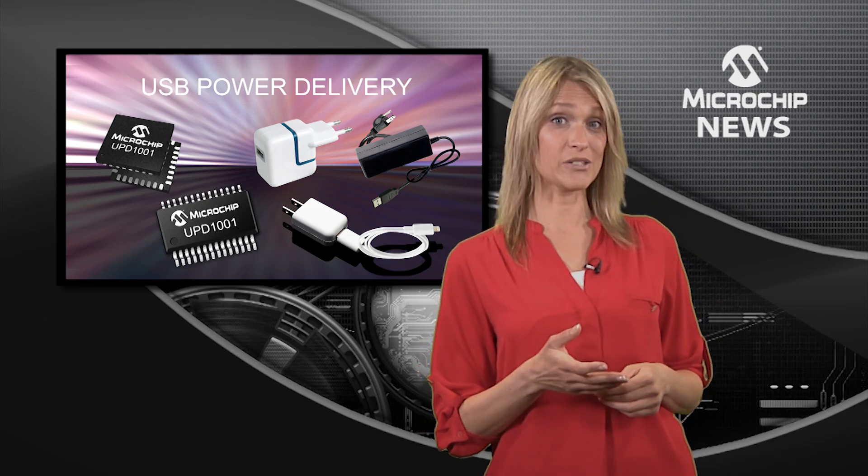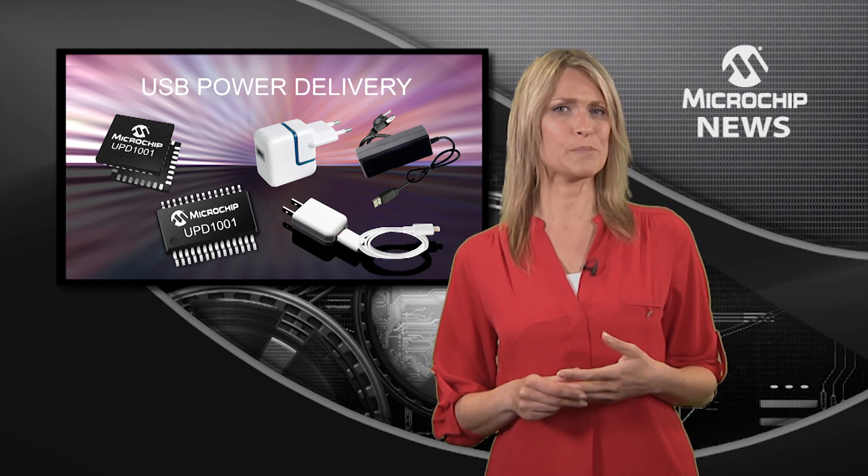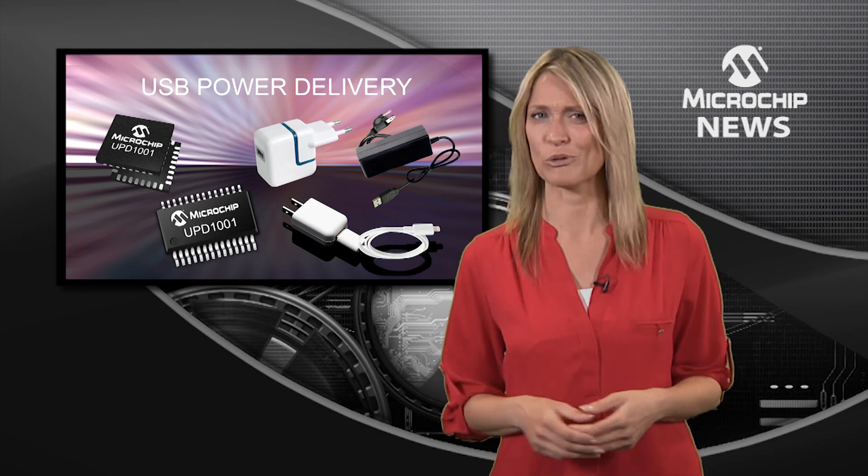That means your end users get to charge their devices 3 times faster and use power sharing to cut down on all those messy cables.